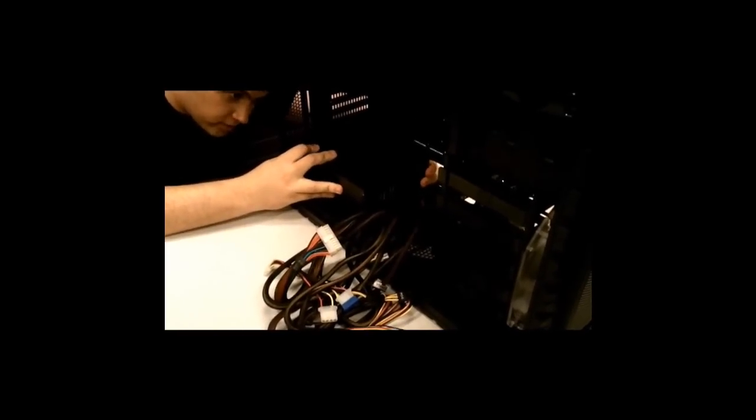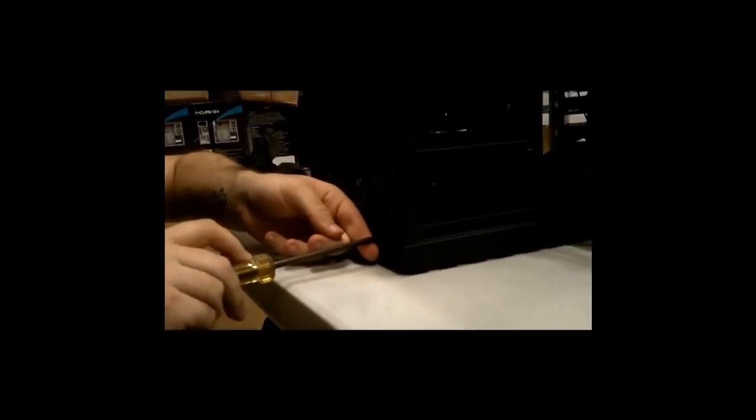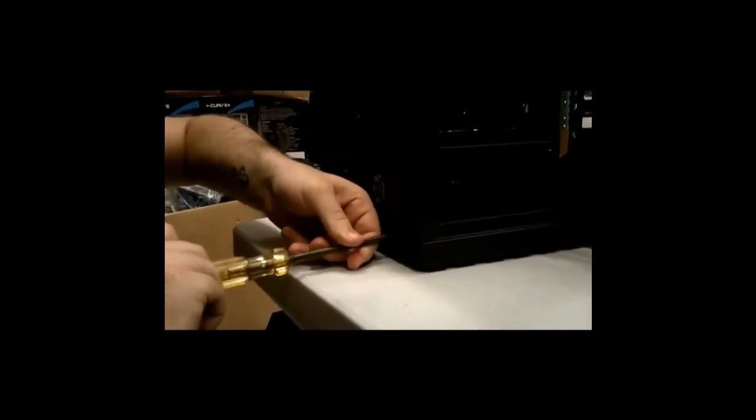Real simple here — all you do is line the holes, stick some screws in, and you're done. Voila.